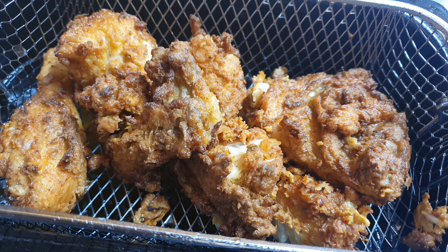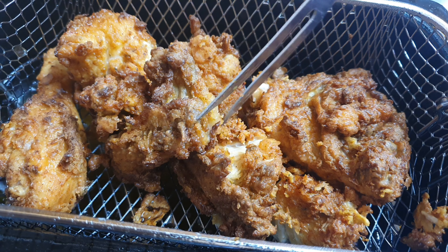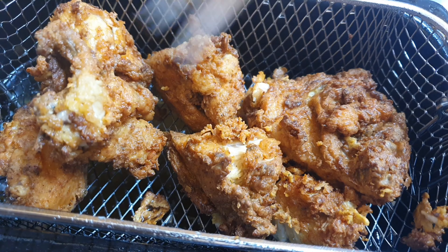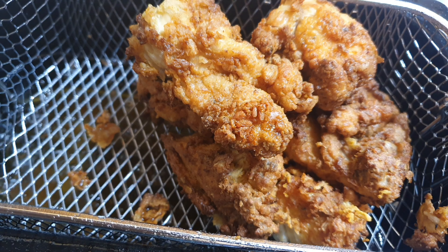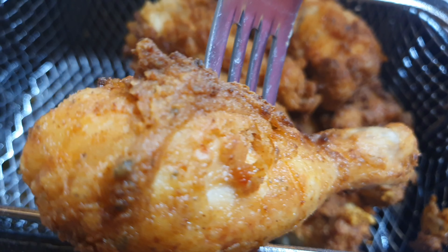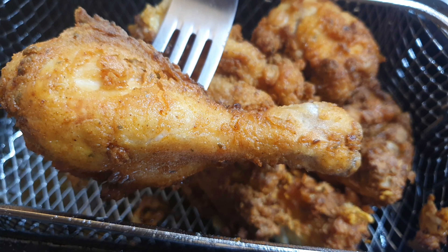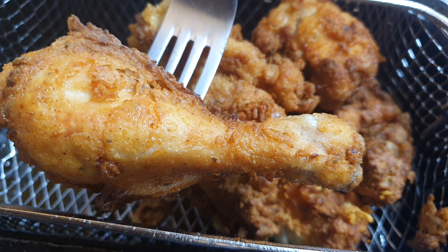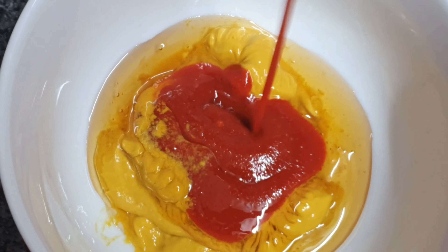My chicken was sticking to the basket a little bit, so I had some trouble getting it off, but where there's a will there's a way. This is what it looks like — it didn't have that much coating on it, maybe because I took the skin off. I do like to take the skin off chicken when I'm frying it.